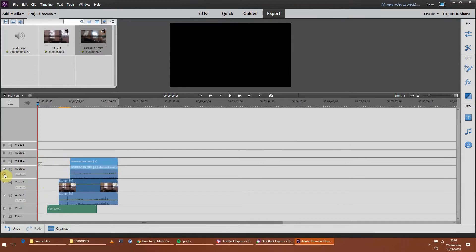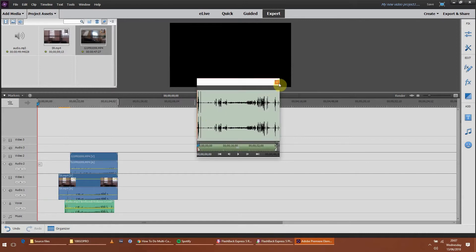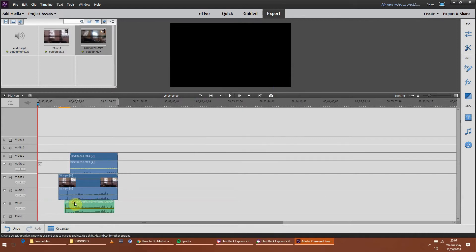This little drop-down arrow allows us to see the waveform, and that's what we need to see. A lot of people are saying that you can't do this, and I don't really understand why. We can see straight away - we know the claps by this spike here - so we can get them pretty close straight away. We can get that lined up there or thereabouts. And again, you can see - I believe that'll be the clap there.